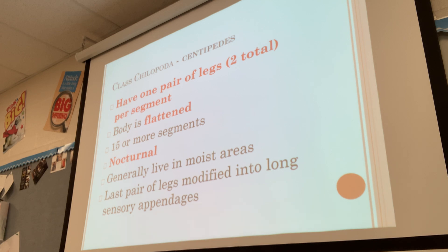Now the Chilopoda — chilopodas are the centipedes. They have one pair of legs, two total per segment, so they have less legs than millipedes — one on each side per segment. Their body is much more flattened. With millipedes we have a rounded body; with centipedes we have a flattened body. They can have 15 or more segments, some can get a little bit longer. They're mostly nocturnal.